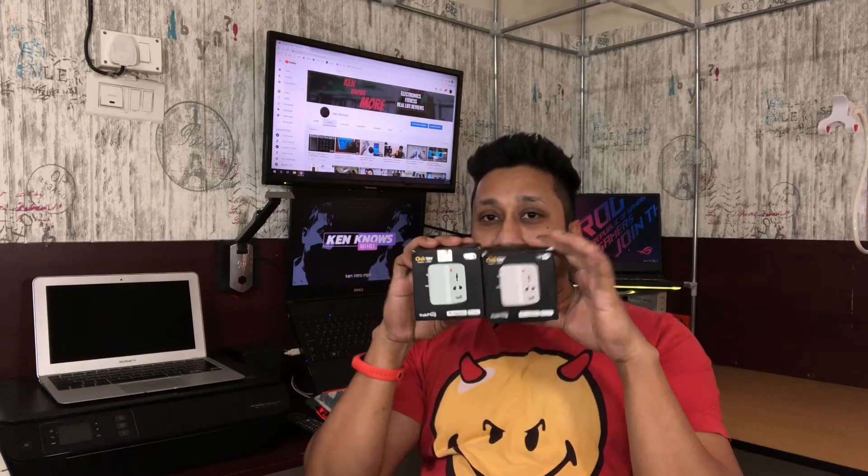Now before we start, I was making this video before — you see a second one lying here. So I have two of them now. This is a replacement product; this one had a defect. So you will be seeing the defect also, what actually happened, and I will be talking about my experience with Okta's warranty process. So let's go ahead, unbox this, see what all we get, then do the testing, and then we'll talk about who should be buying this.